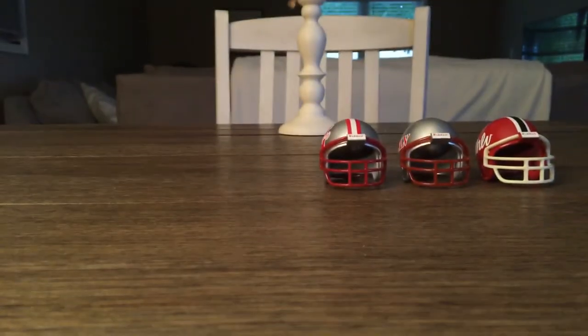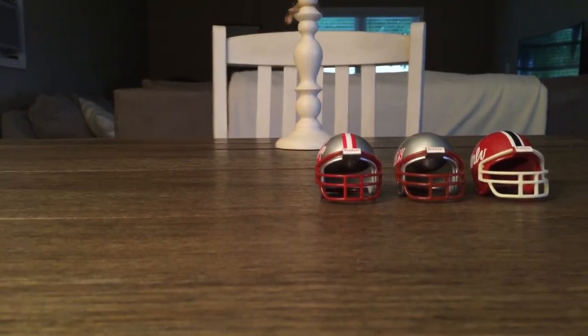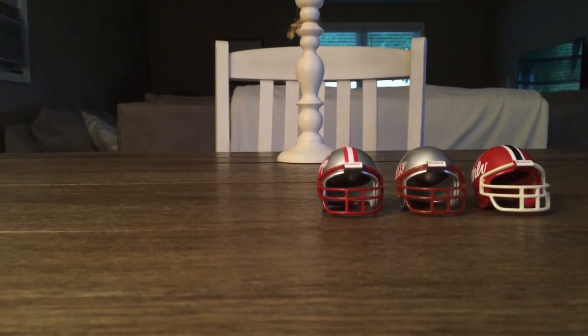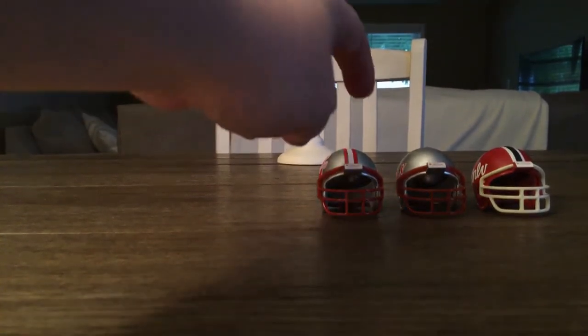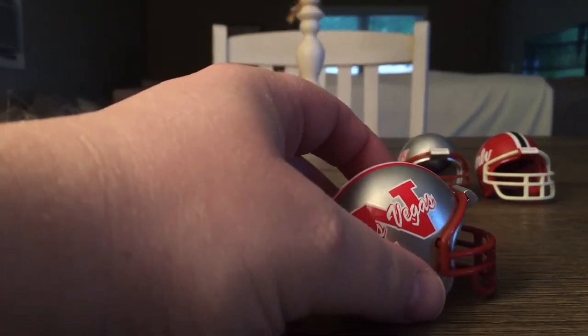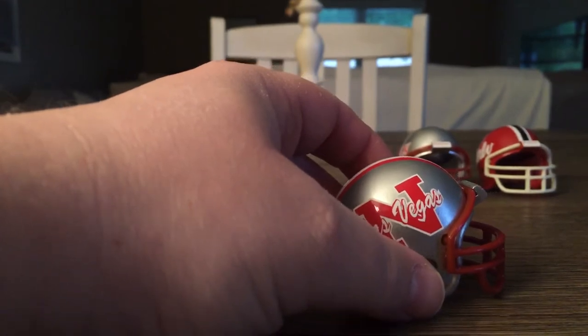Now we're getting into these three, which are old school. From what I understand these are pocket pro revolutions — basically that's what they are. These are some really cool helmets.